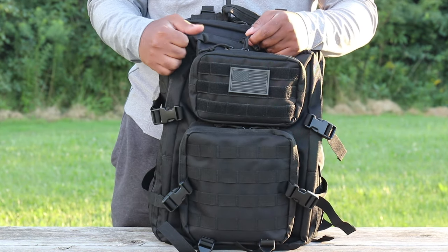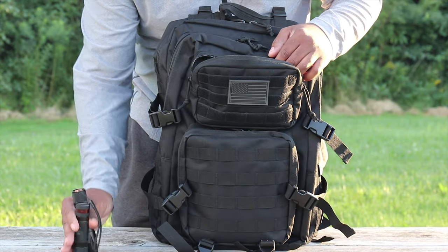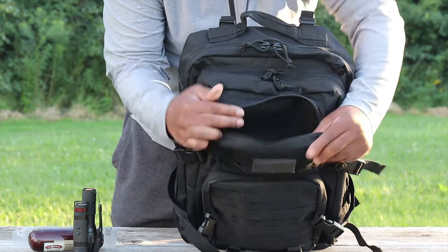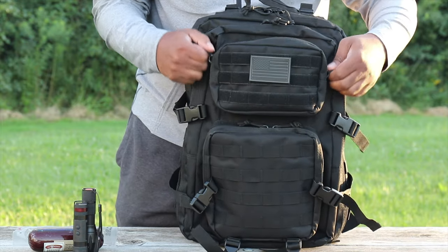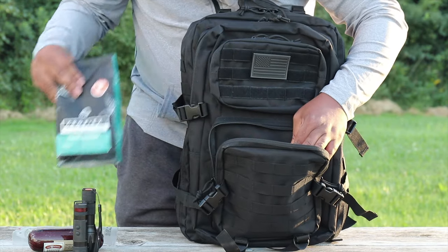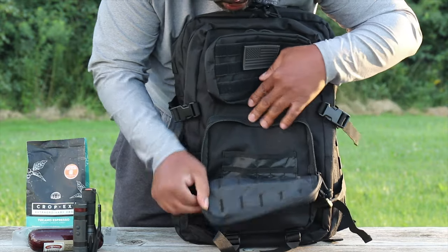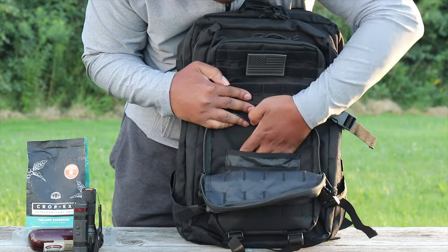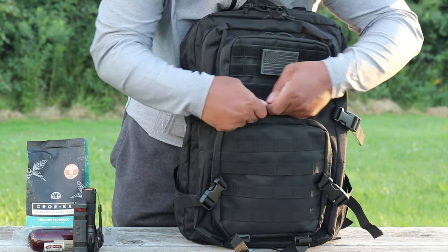This pack is great for a SHTF, bug-out, or carry-on bag. I've got some things in here - a couple flashlights, always got to have meat, need that protein. The top pocket has really nice capacity storage - you could use this as a toiletry pocket or first-aid pocket. The next pocket has interior pockets, which is really awesome. You could use this as an admin pocket - throw your passport in here, and it has slots for pens and pencils.